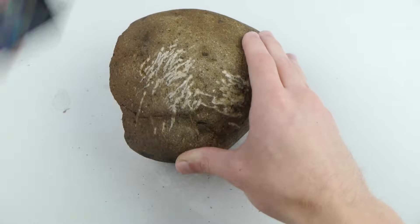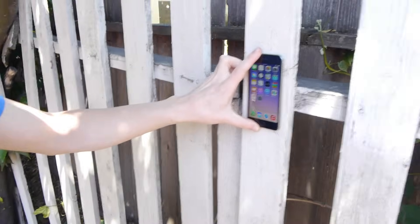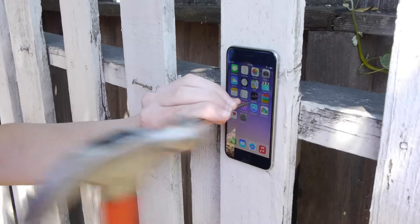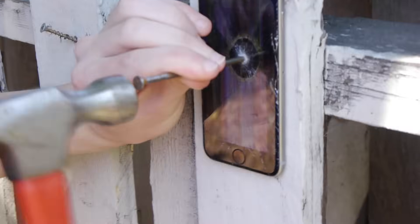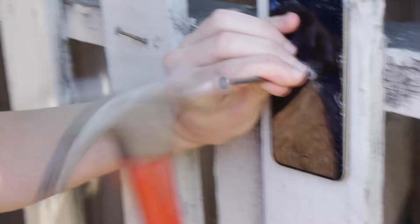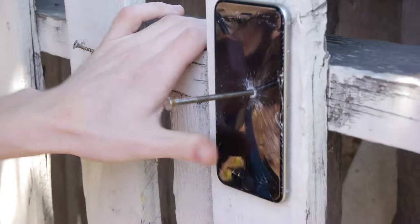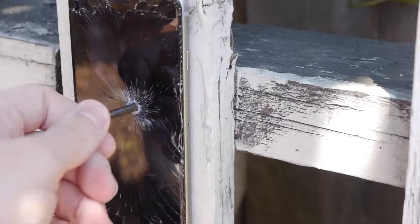Step number five: hook your iPhone 6 to a tree or some type of wooden area and go ahead and hammer it down. This is assured to ruin or destroy your iPhone 6. It might take about a minute because you have to really nail through the battery, through the iPhone, and then through the branch. It takes quite a bit of work but you're going to get some amazing results. The iPhone is nice and snug, it's inside of there, burning hot, with the nail right in the middle.